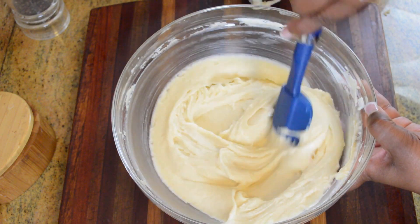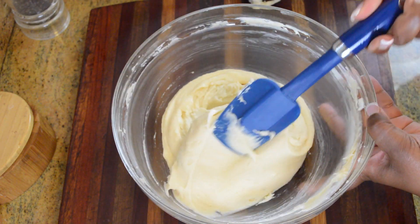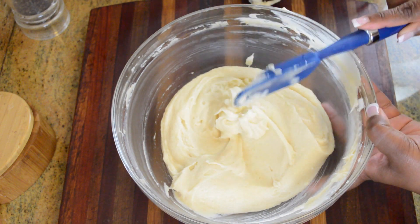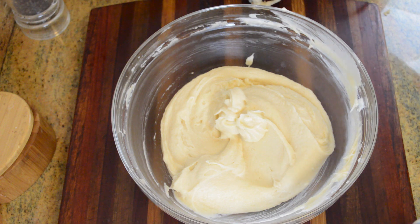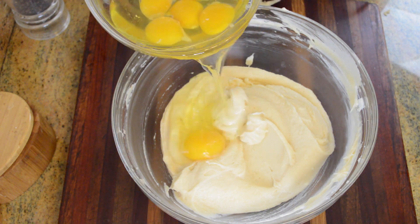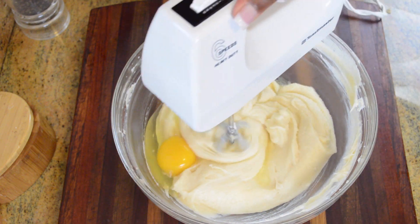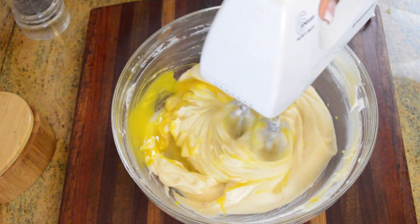After I give my bowl a good scrape to make sure everything is incorporated really well, I'm going to start adding my eggs. We're going to add the eggs one at a time, making sure that the egg is well blended before adding the next. And just as an added reminder, when you're baking, you always want to use room temperature ingredients. So my eggs are room temperature and so was my butter and cream cheese.